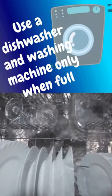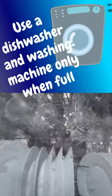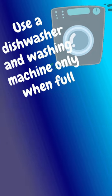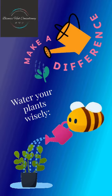Use a dishwasher and washing machine only when full. Don't run your dishwasher or washing machine until you have a full load. This can save a lot of water and energy.